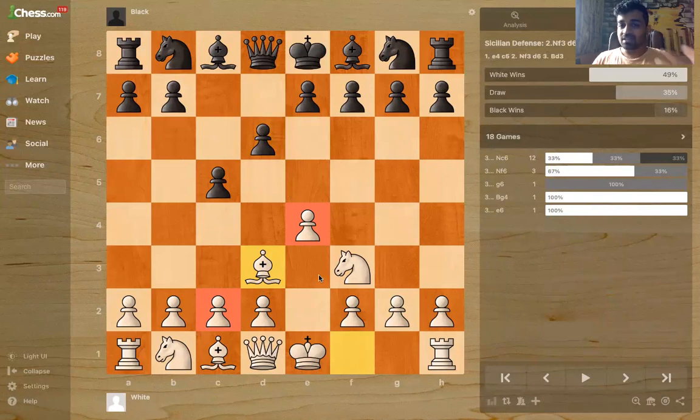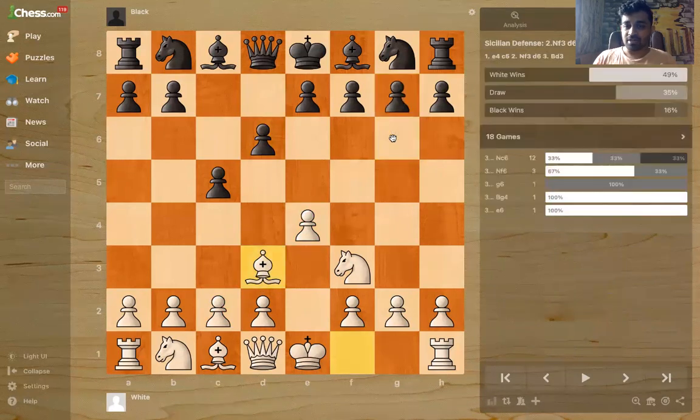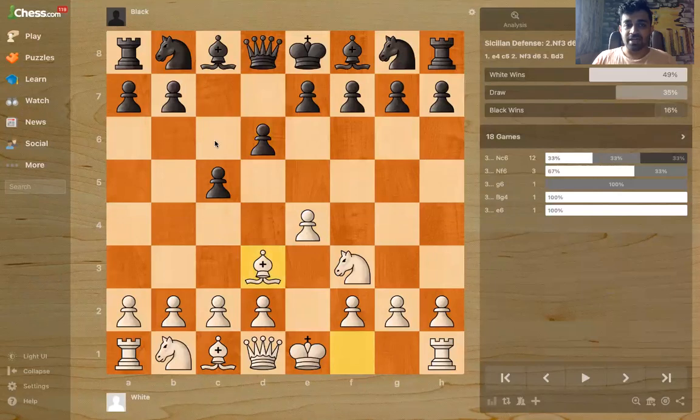Most opponents have played g6 against me. Other moves are also fine — for example, Nc6, Nf6, g6, e6 — all these moves are fine.